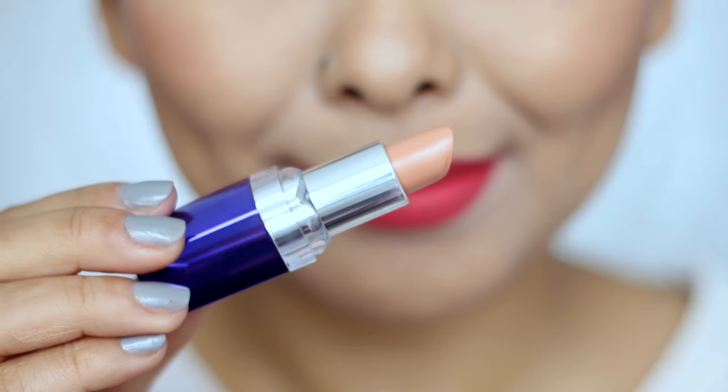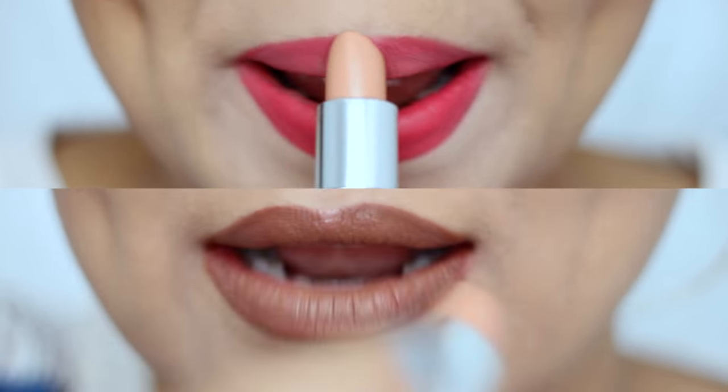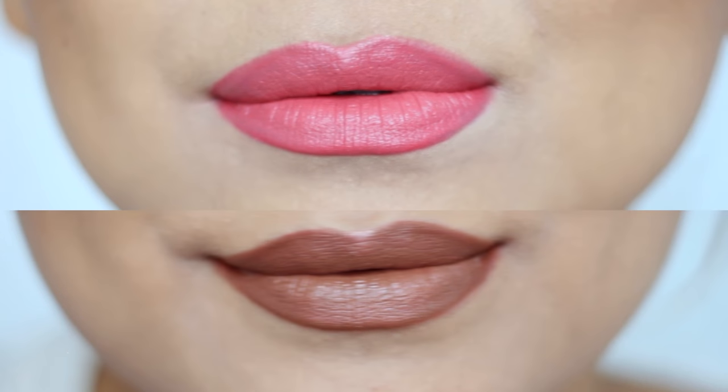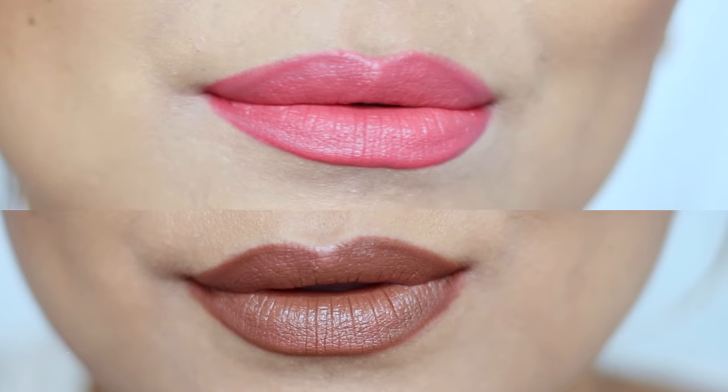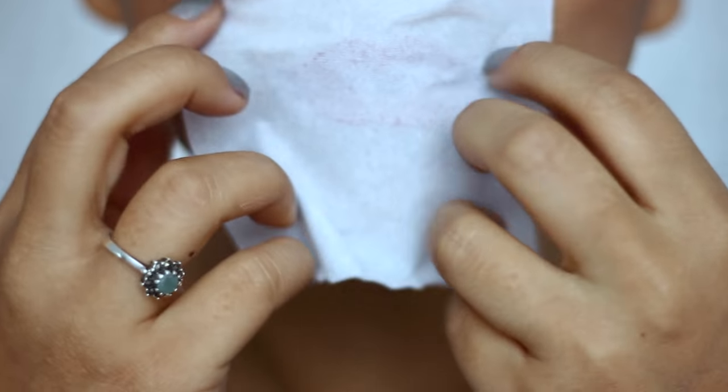Now we've all got that shade of nude lipstick that just washes us out and makes us look like zombies, but now you can make that work by applying it over any other brighter or deeper toned lipstick to get your own beautiful customized shade of lipstick.